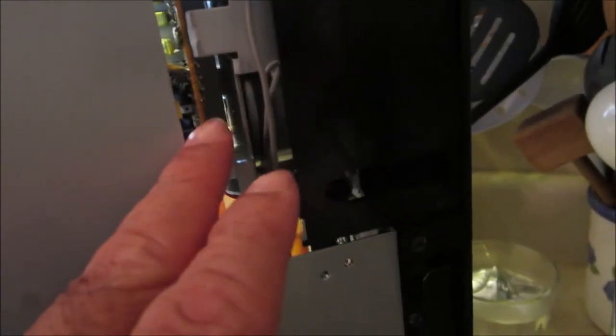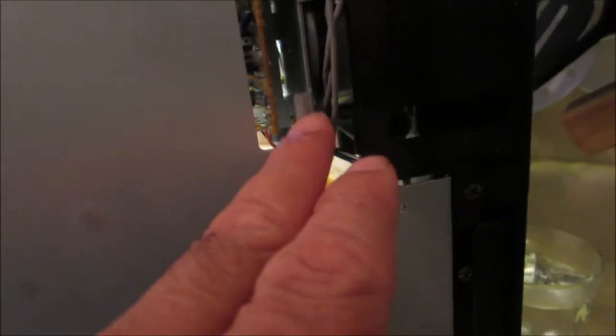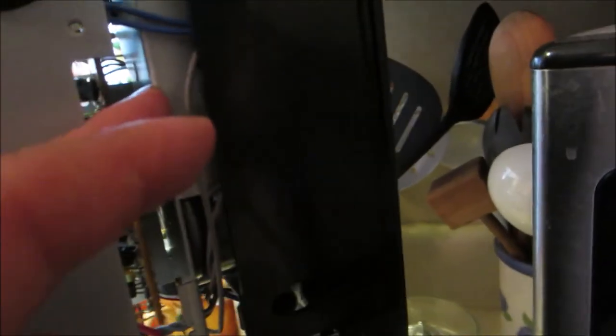I opened the bottom plate and I can see the mechanism right here. I can see the belt right there, so I just have to move this plate out of the way so I can squeeze the belt in there. I think I might have to remove this right here too — let me check it out first.